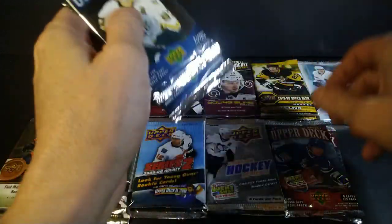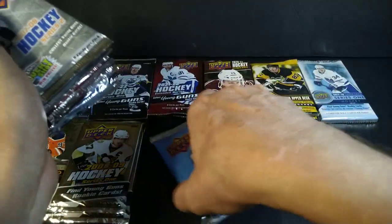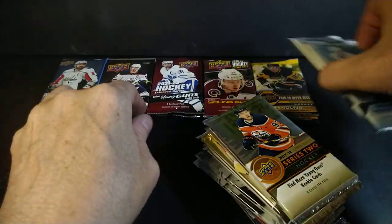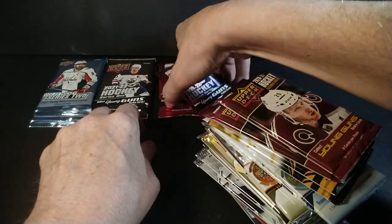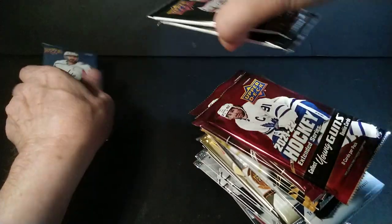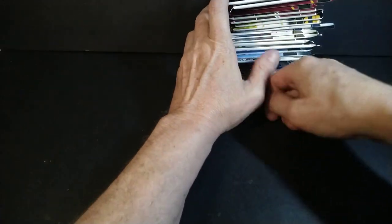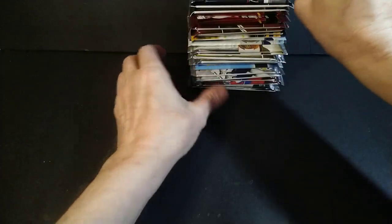I haven't done this in a while — well I did this a couple weeks ago — but I haven't done one that's exclusively Upper Deck packs. Not that I'm discriminating against O-Pee-Chee or SP Authentic or any of the other Upper Deck brands, I just thought this would be fun. Some years are better than others, but it's all about the Young Guns, right? There are hobby packs in here so there might be the odd surprising hit, which is always a bonus. Let's stack them all up and start ripping.